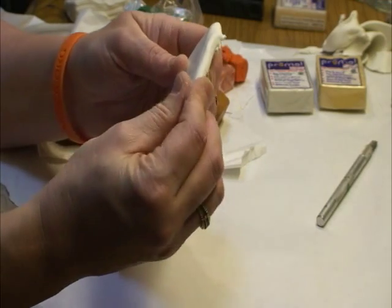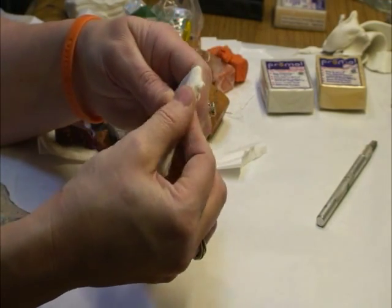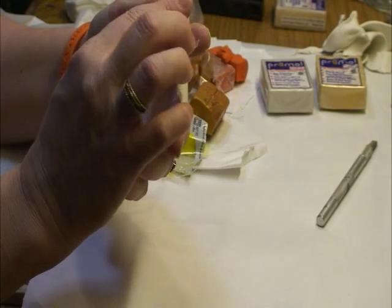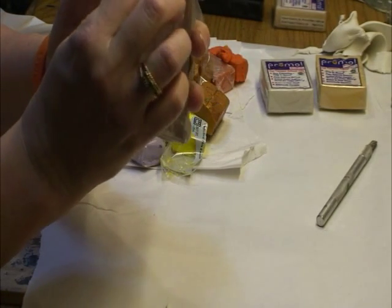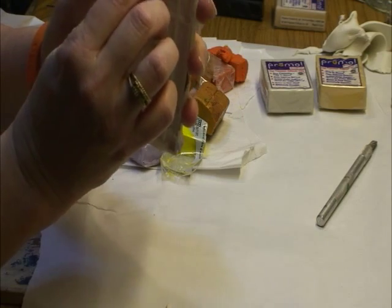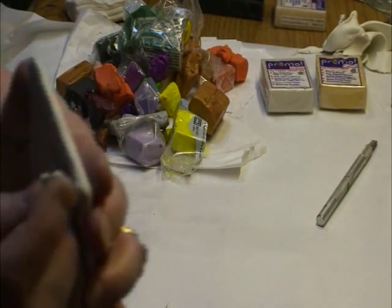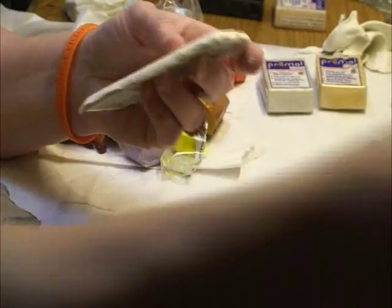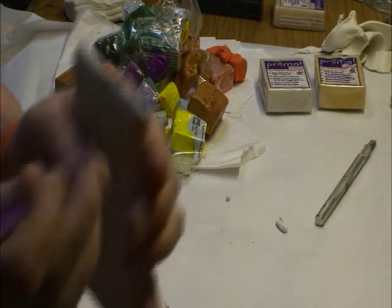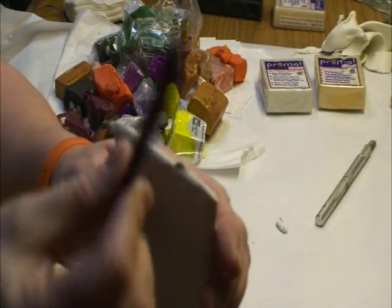Use your fingers to push the clay down. Another thing I learned is you don't want the clay to overlap the edges. I like to use the Sculpey tools — you can get these at Michaels — they have different ends on them.